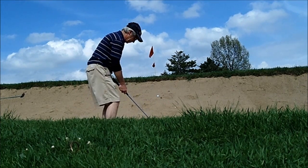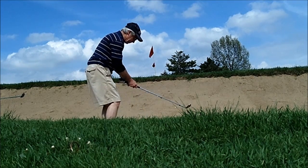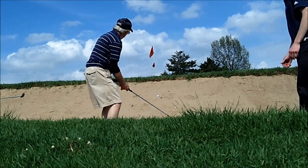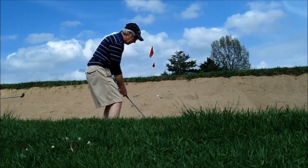White flag. Left heel. Take the club head up more abruptly, almost kind of towards me. This may take some practice.